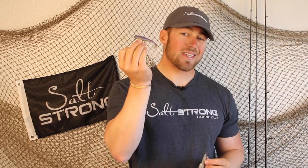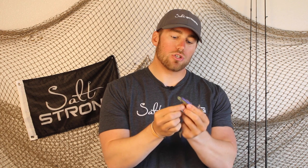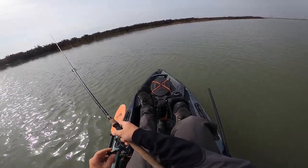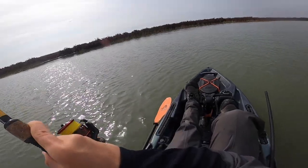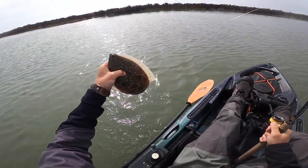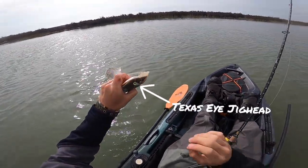Where you're going to want to use the Texas iJig Head is when you're bouncing or doing twitch-twitch pauses, because that jig head does a really great job of shooting down to the bottom really quickly while also keeping your bait weedless. I use these a lot when I'm fishing around oyster bars or working the bottom for flounder with twitch-twitch pauses. Flounder key in on the quick movements of the jig head up and down, so the Texas iJig Head works really well in these scenarios.